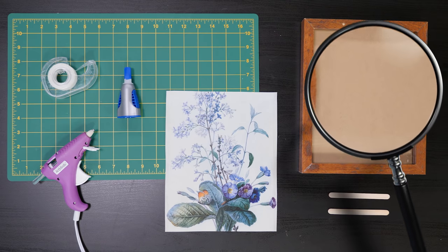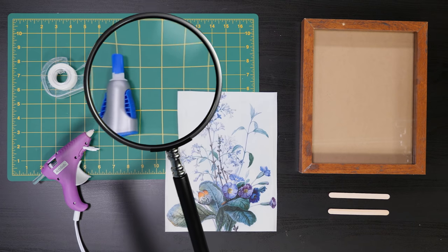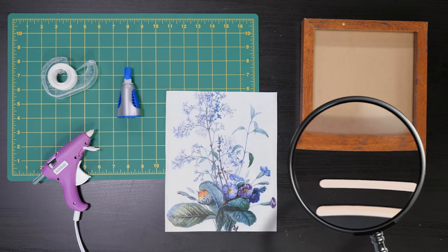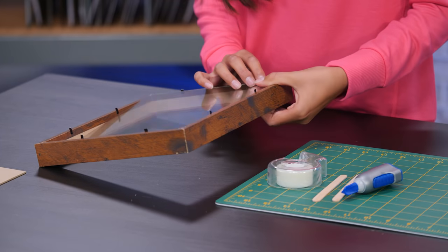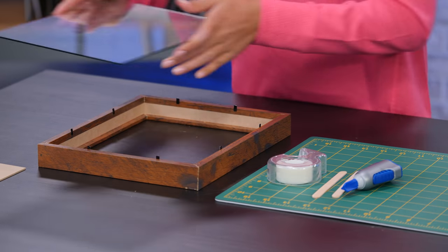I'll make a hideaway picture frame. It looks like a normal picture hanging from a wall, but in reality, it's a hiding safe in plain sight. For this, you'll need a display case picture frame, a picture printed out, a cutting board, gel super glue, tape, two popsicle sticks, and a hot glue gun. Remove the back of the picture frame and the middle plate. Throw the middle away. Remove the glass — ask a grown-up for help. Set it aside.